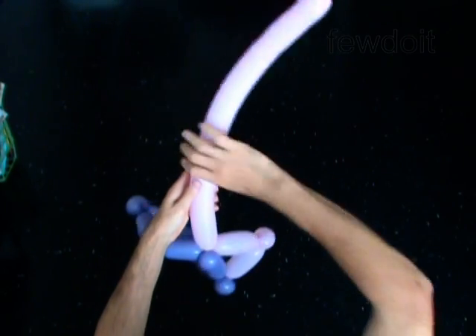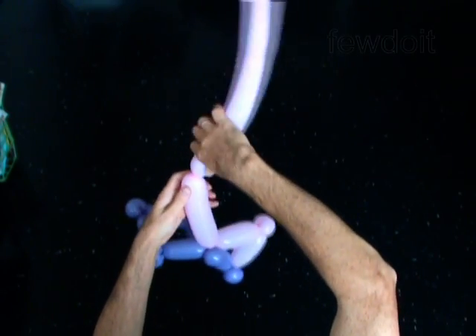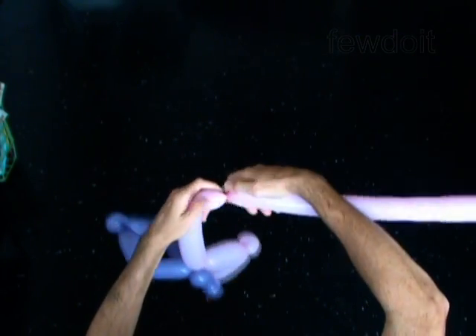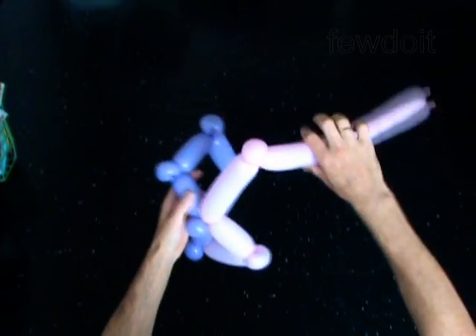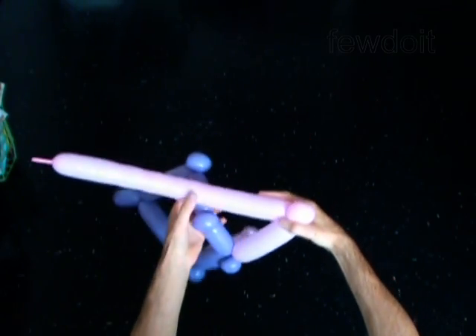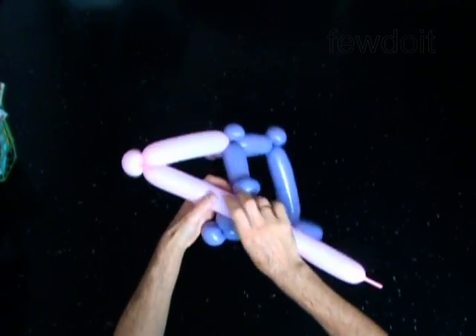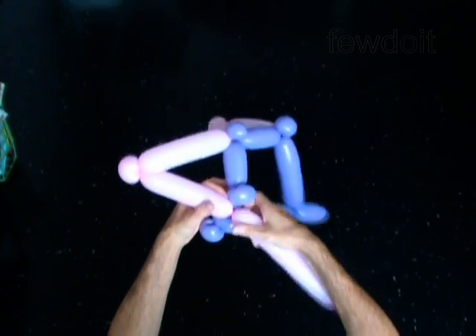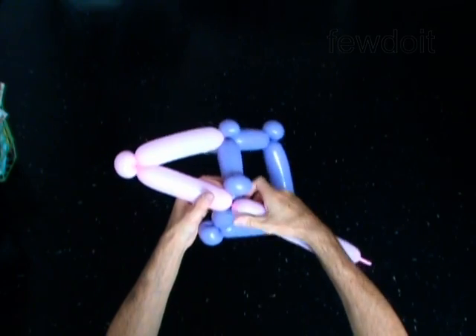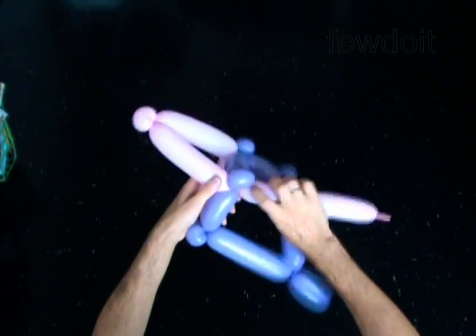Twist the fourth 5-inch bubble. Twist the fifth soft 2-inch bubble. Lock both ends of the fifth bubble in one lock twist. Twist the sixth 5-inch bubble. Lock the free end of the sixth bubble of the second balloon around the sixth bubble of the first balloon.